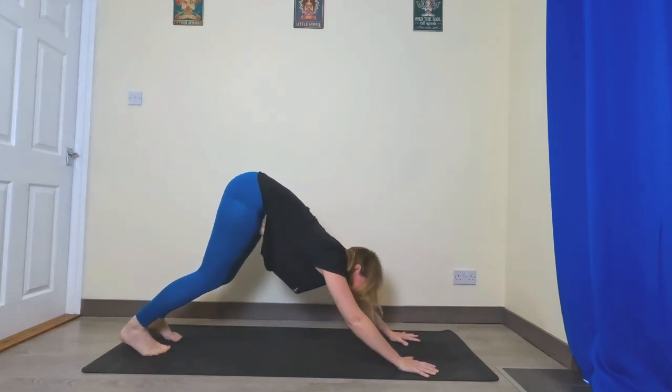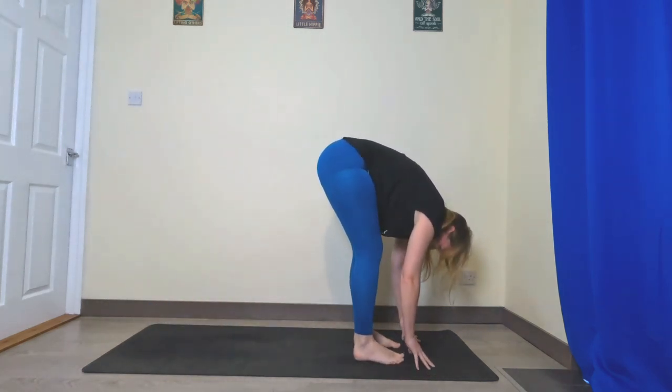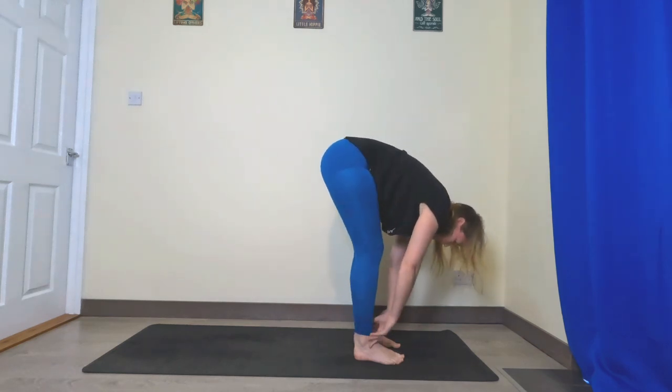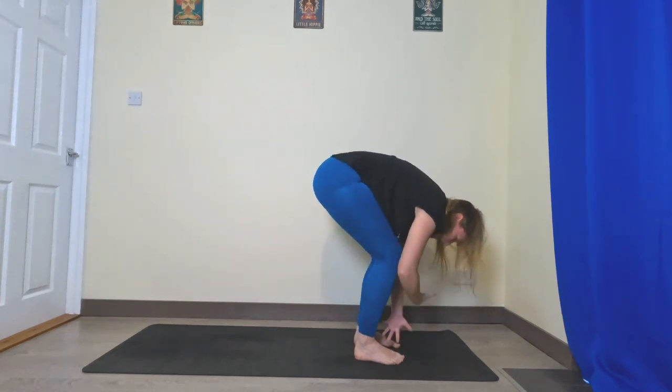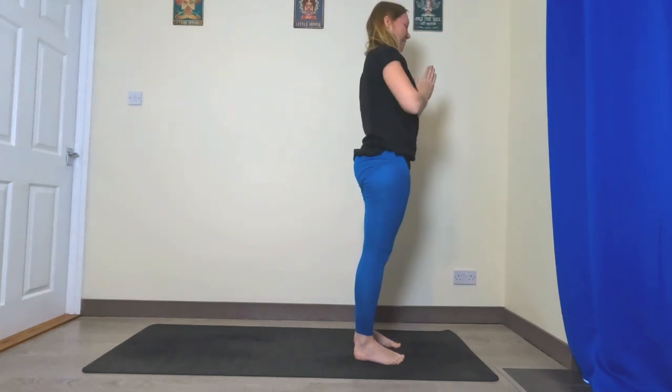Bend the right leg, step it towards the top of the mat — big step, little step, or jump — come into your forward fold. Inhale halfway lift, exhale fold. Inhale sweep the hands up, exhale hands to heart centre.